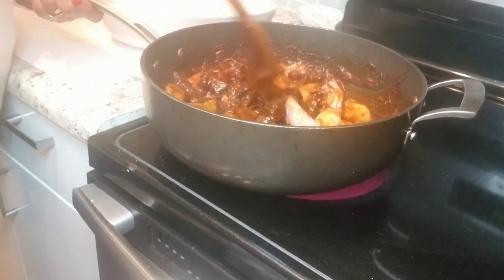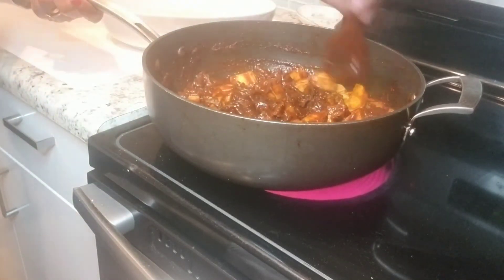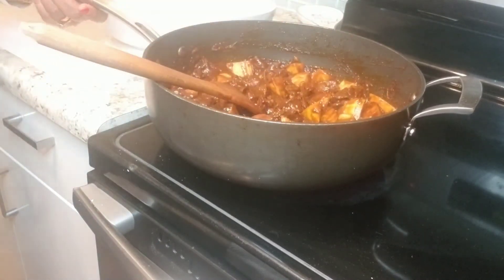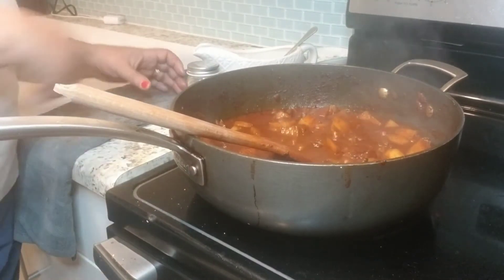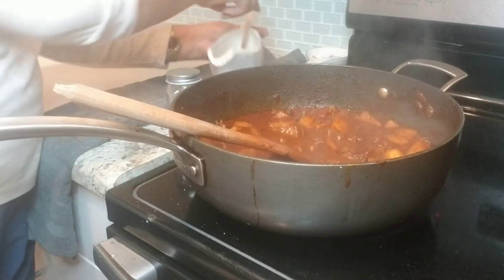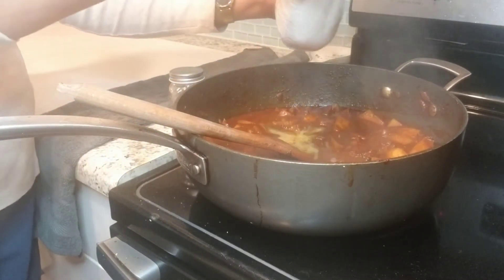We are going to do a lot of dishes and we are going to use a little bit of a pastry. Then we add all the ingredients.